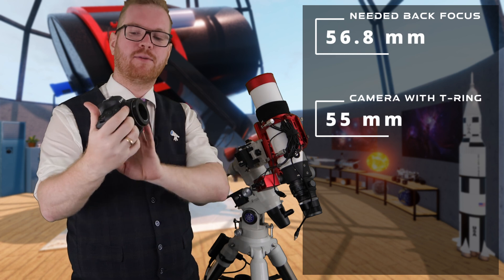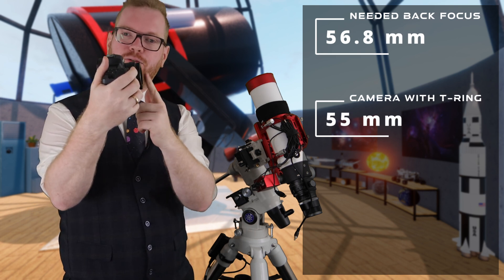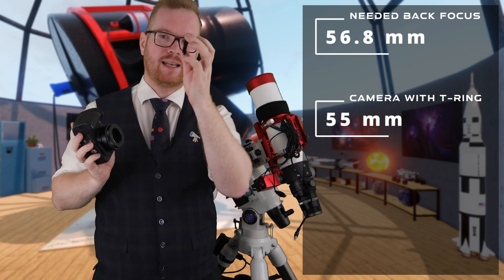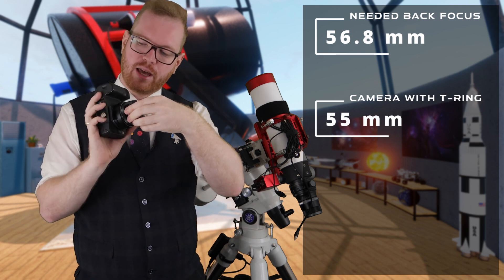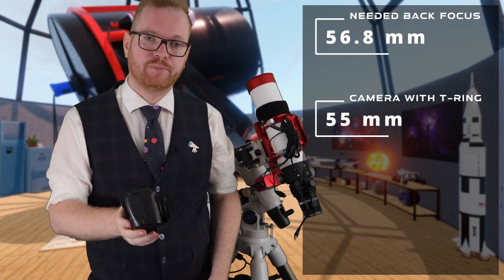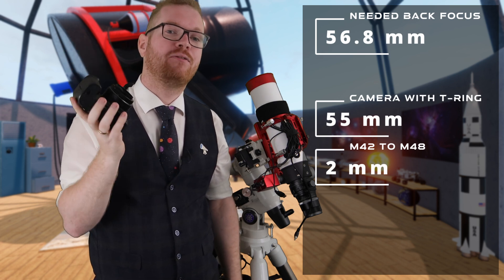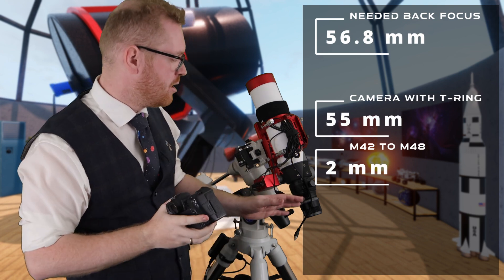We're going to start with the same setup — same camera body, same RF to EF adapter, and the same T-ring — so we know we have 55 millimeters at the front flange. The problem is I can't just screw this on because this T-ring has a normal T-thread which is M42, but this is an M48 thread. So I need a small M42 to M48 adapter. However, this adapter adds two millimeters, meaning we're now up to 57 millimeters total — but we need 56.8, so we are 0.2 millimeters too far away from correct back focus. Even though this telescope has a dial you can turn to push the mounting flange up to 15 millimeters, with all the adapters we're already too far away — so pushing it further is only going to make it worse. With this setup, I wouldn't actually be able to reach correct back focus.